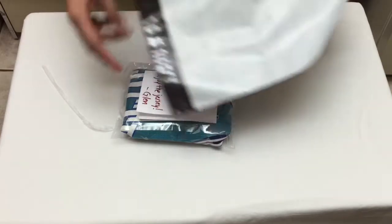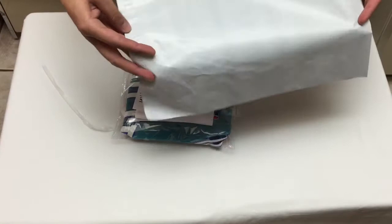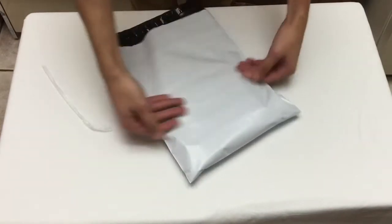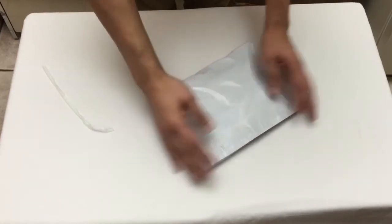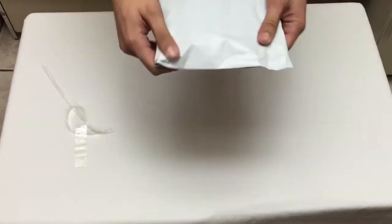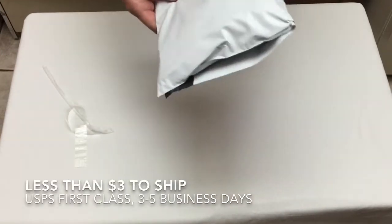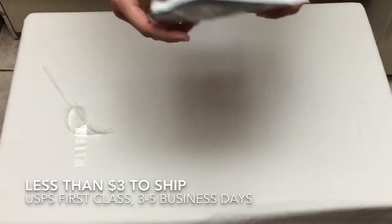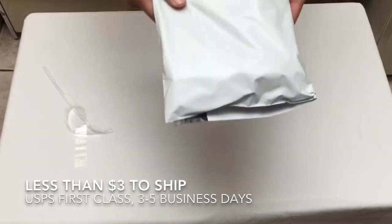Now we've got this outer poly bag — you can get both sizes together, like $13 for 100 of each. Look for that on eBay or Amazon. Stick the jersey in here, get the air out, tear this off, and close it up. You weigh it, stick your label on here, and you're good to go. More than likely this will weigh probably around 0.7 to 0.9 ounces depending on the size, so it'll cost around $2.89 to $3 to ship.